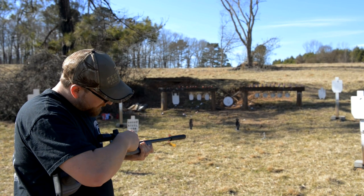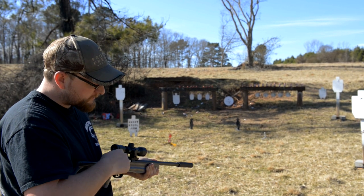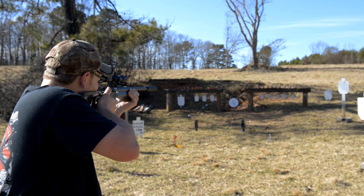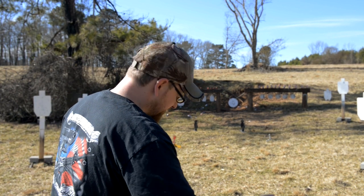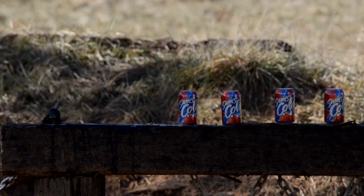The gun ejects on its own, so basically you just put the round directly in the chamber — there's no feed ramp or anything. Close the bolt, cock it, and it's ready to shoot. Soda explodes quite nicely — let's see if we can get on a roll here and pick up the pace a little bit.